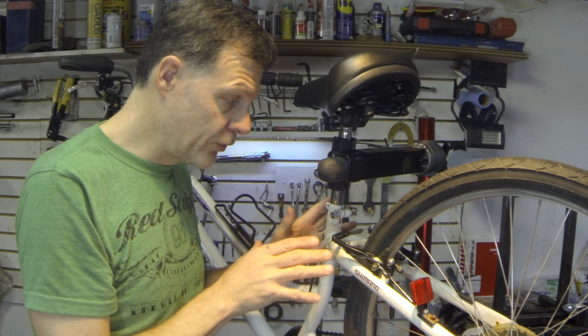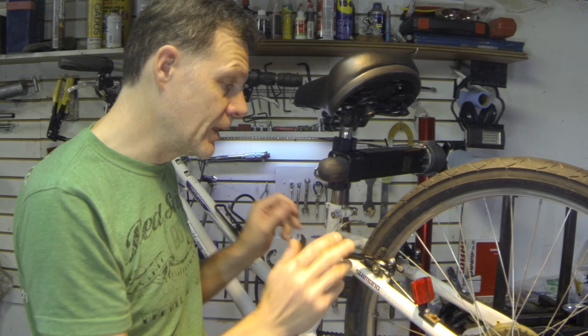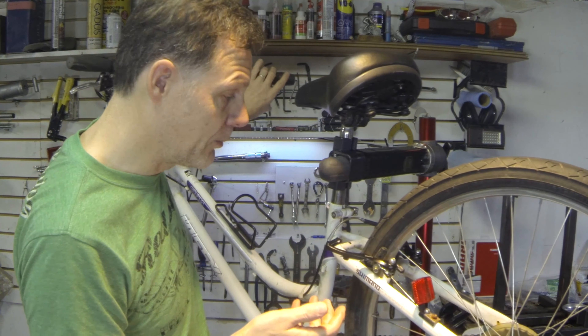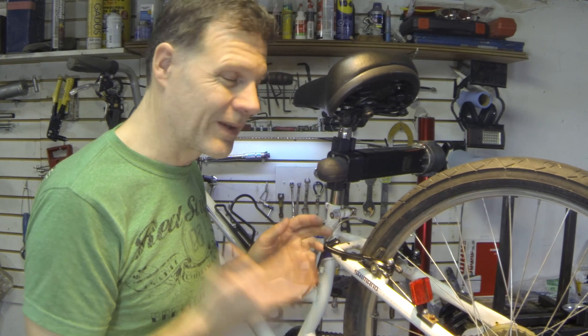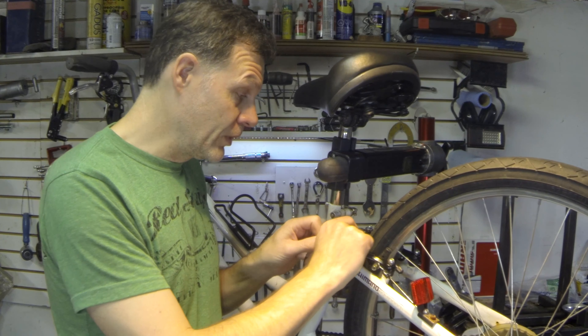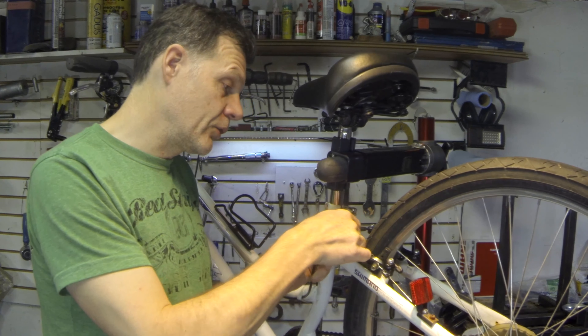It's a pretty simple process, but I've had a lot of people come to me with their brakes open like this saying their brakes don't work anymore and they need new brakes. And I tell them they just need to put them together — you just need to reattach the quick-release mechanism.